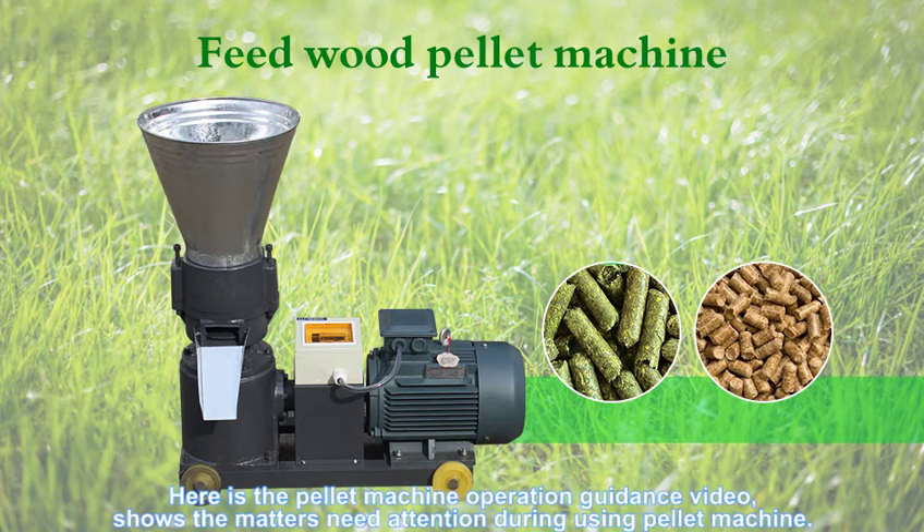Here is the pallet machine operation guidance video, showing the matters needing attention during use of the pallet machine.